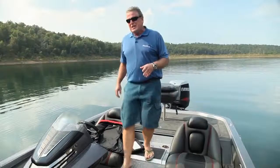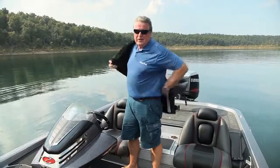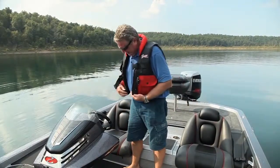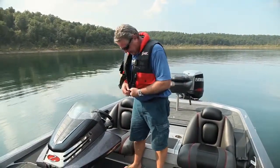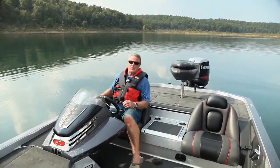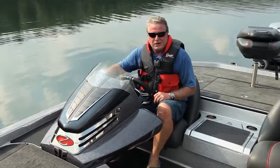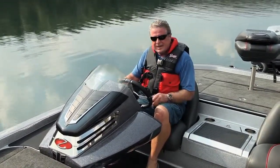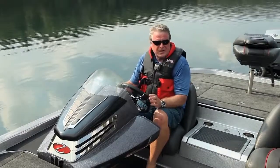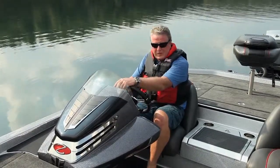The Ranger Z521C may be the most coveted bass boat on the market. It's certainly one of the best equipped I've seen and it's certainly one of the coolest. I'm going to crank up that Evinrude HO250 and see if I can stir up a breeze. I'm Randy Vance — this is the Ranger Z521C, the Mac Daddy of the Comanche Series, for Boating Magazine.